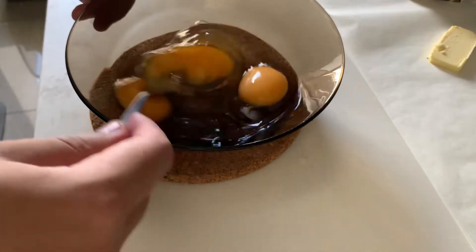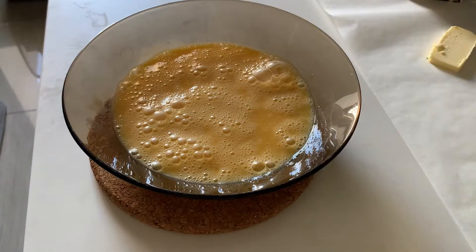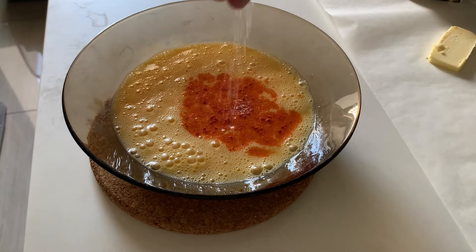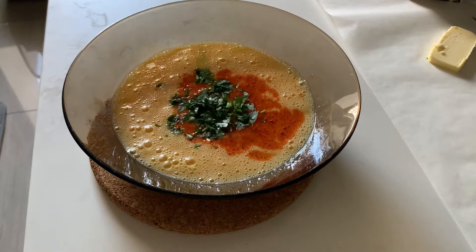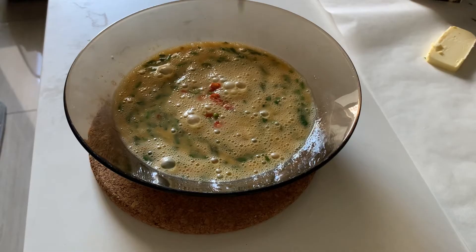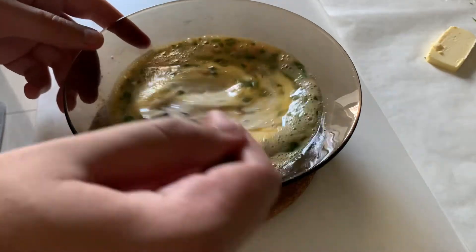Crack the eggs and give them a quick whisk to get a consistent egg mixture. Put in the paprika and salt. Add a handful of parsley and mix them all in. Now throw in the chilies and add the cream. Give it a final whisk.